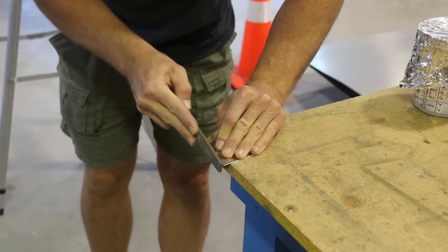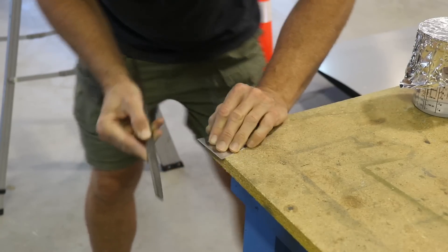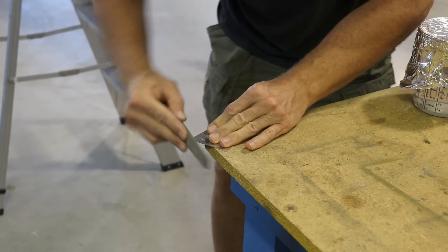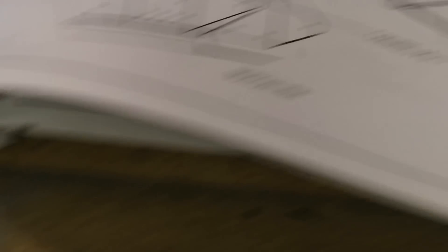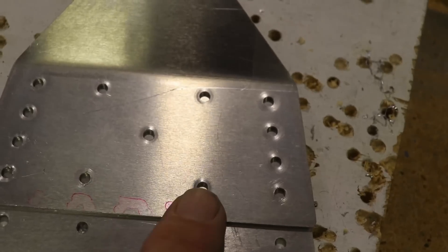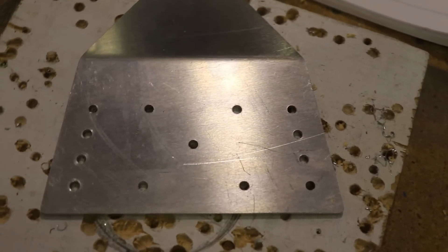Before putting them on the airplane I'll clean up all the edges and prepare all the pieces — filing the edges smooth on this little triangle piece, rounding the corners, then touching up with sandpaper. The mounting holes where the rivets go are going to be A5 rivets, so I've drilled this plate out for A5s. These two other pieces have holes drilled but not to final size, so I'm opening up those five holes in both pieces to fit an A5 rivet so everything is final size.